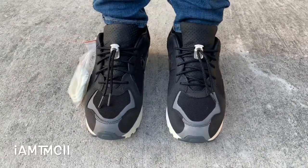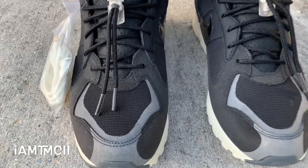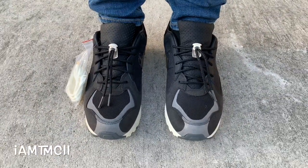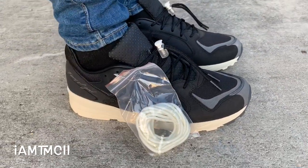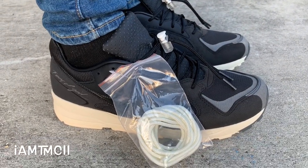Sizing wise on these, you want to go true to size or up a half size. Whatever you do, do not go down in sizing on them at all. This particular model ran really, really exact. Normally I'm a 10 in runners and that's what size I got, and I'm glad I did. If I went down to a nine and a half, I would have probably had to try and sell them or return them.